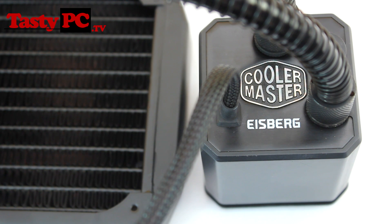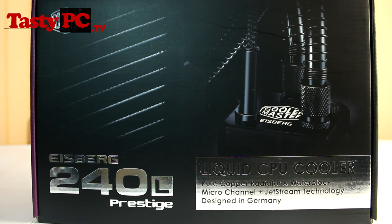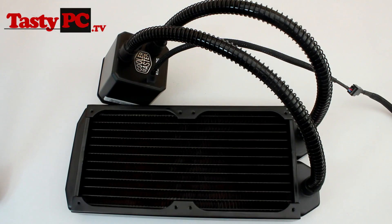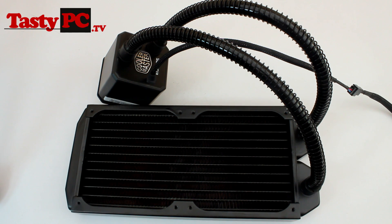Now I'm going to move on to the 240L version. Taking a look at the box of the Prestige 240L, it's exactly the same as the 120L Prestige version except it contains a 240mm radiator instead. The back of the box shows the dimensions. The cooler itself is also exactly the same as the 120L, just with the 240mm radiator. Everything that came in the box was identical to the 120L, so I've skipped the detailed rundown.